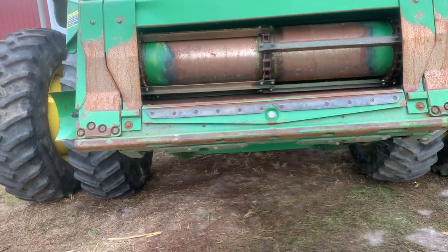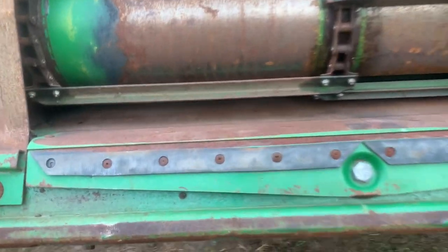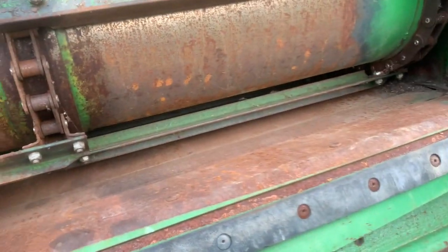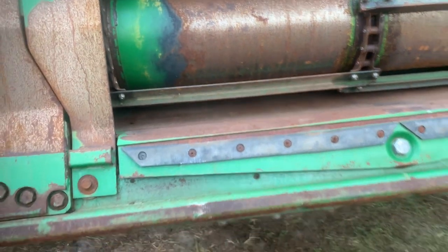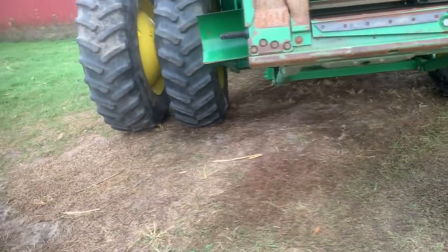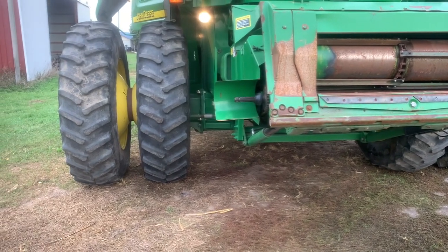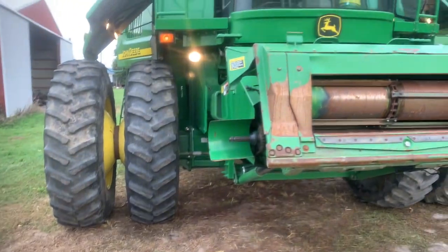The drum still has paint on it — they had to have replaced it considering the hours it does have. It's 2900 separating hours. But I'm still holding firm that for its age it looks really good. The rock trap was open, which is good because a lot of the ones you look at, the rock trap — I don't know if people have ever opened it — the amount of dried-up corn in them is kind of crazy.